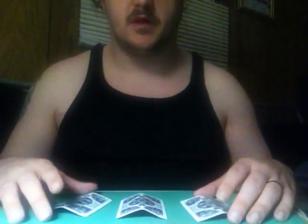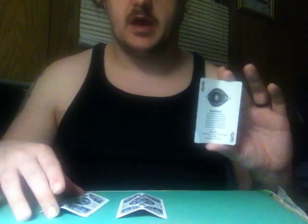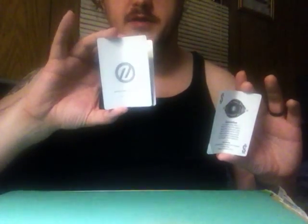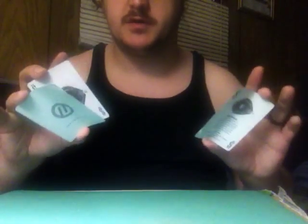Okay, this is the three-card monte. It's pretty simple. We have two juggers and we have an X card. This is the money card. If you follow this card, you'll win. It's fairly simple.